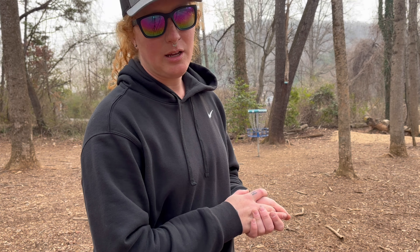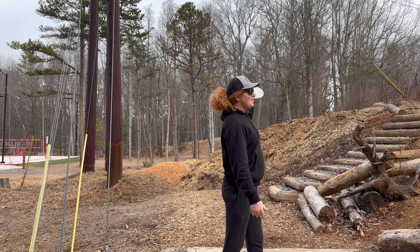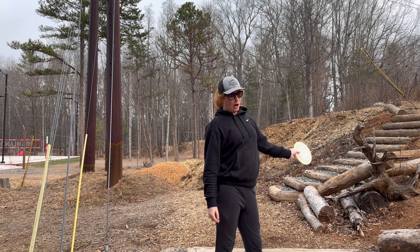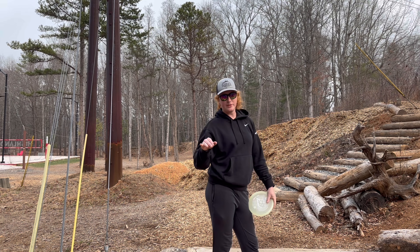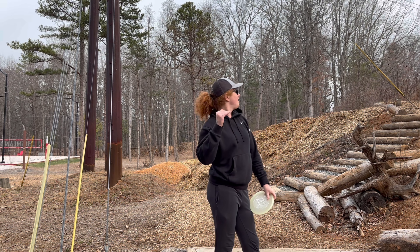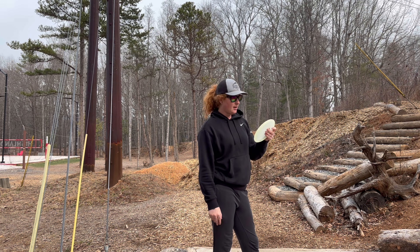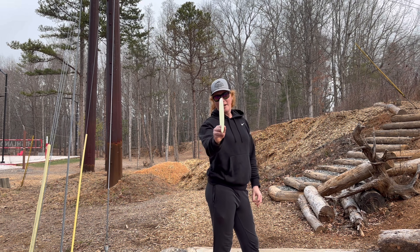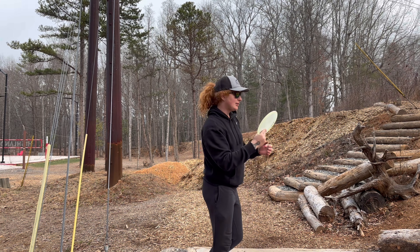But there are holes aplenty to come back from this. Hole 4. These mulch piles keep getting taller. Right now the tripod is literally at all of its highest settings maxed out and you can barely see the basket over the mulch. Anyways, I said no more backhand hyzers, so we are going forehand flex, forehand anhyzer.